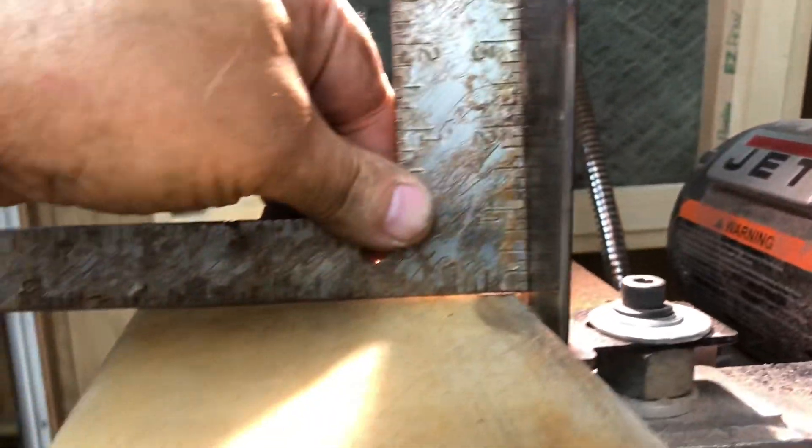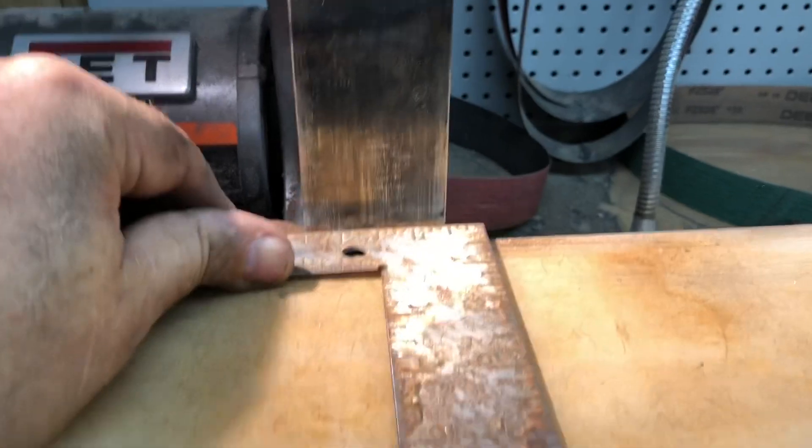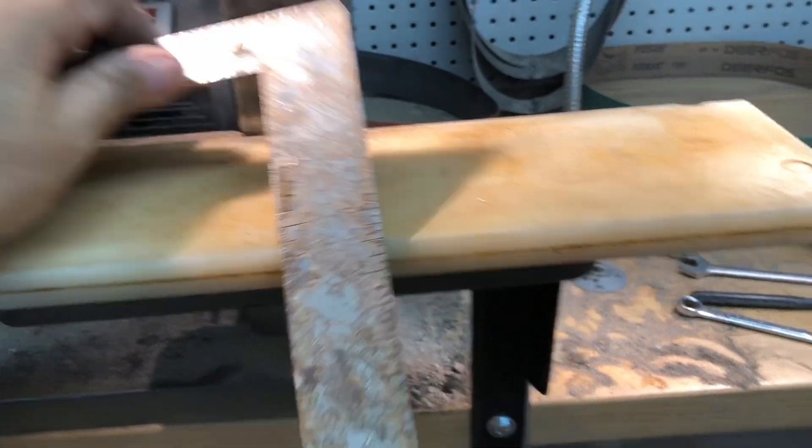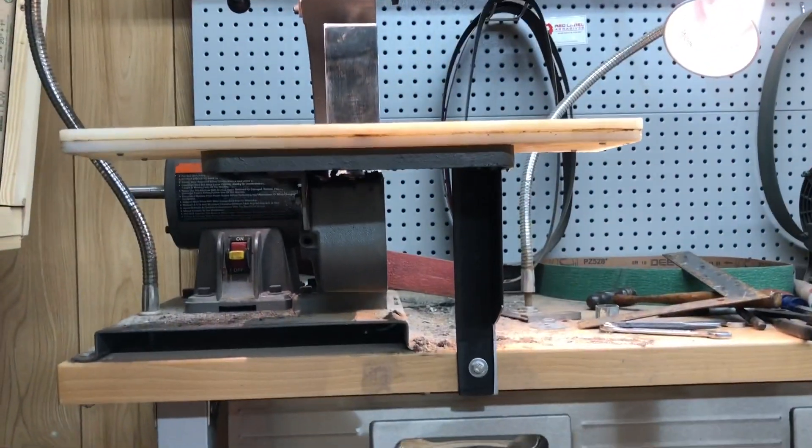Square and plumb this way, and this way — square to the table. I'm going to put a brand new belt on it, and this job is done.